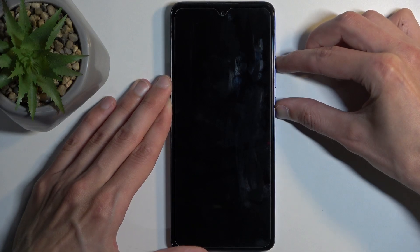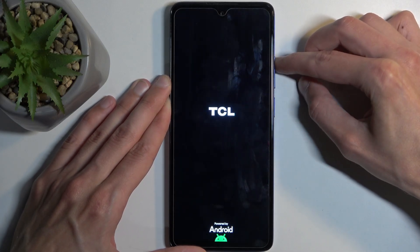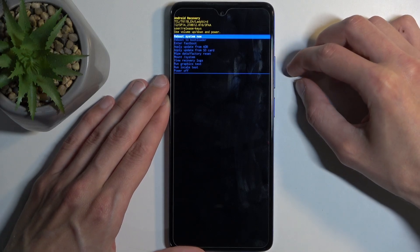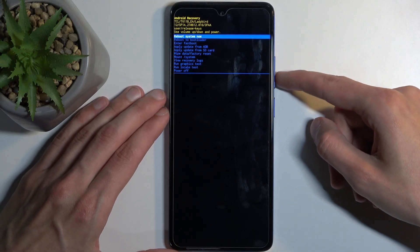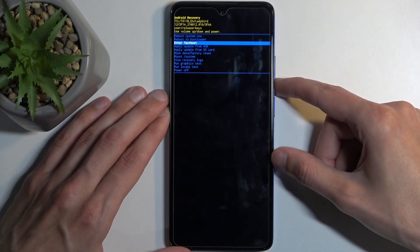Once that happens, hold the power button and volume up, and when you see the TCL logo, let go of the power button. This will boot us into recovery mode. Here you can use the volume buttons to navigate up or down, and with that in mind you want to select 'Enter Fastboot Mode'.